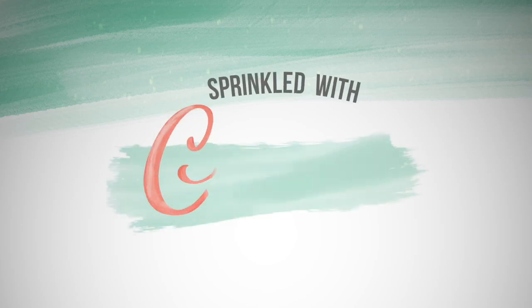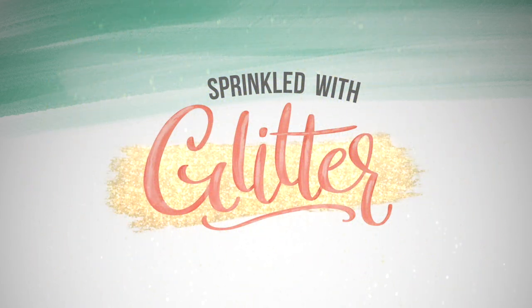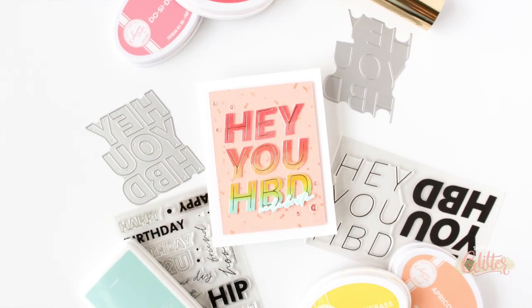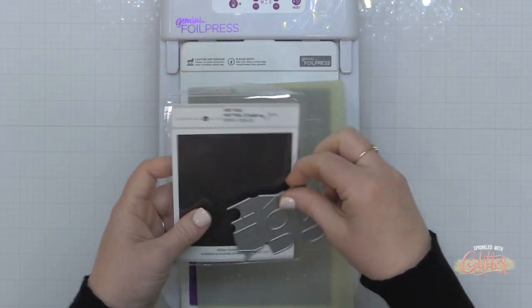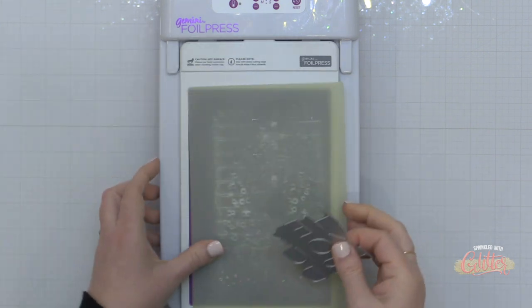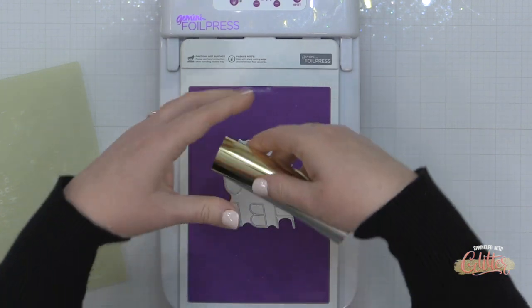Hey everyone, it's Carissa Wiley at sprinkledwithglitter.com. Thanks for joining me today. Today I am combining some of my very favorite things: ombre stamping, hot foiling, die cutting. I mean it doesn't get much better than this, and I am celebrating the brand new Essentials by Ellen release available exclusively at ellenhudson.com. I'm going to start my project out with this Hey You hot foil plate.